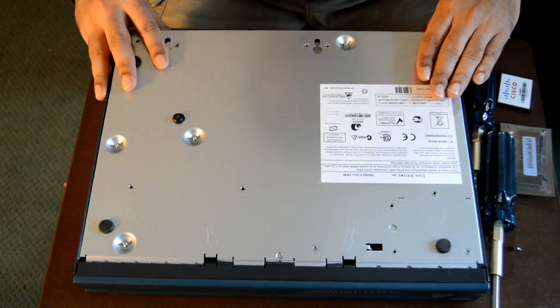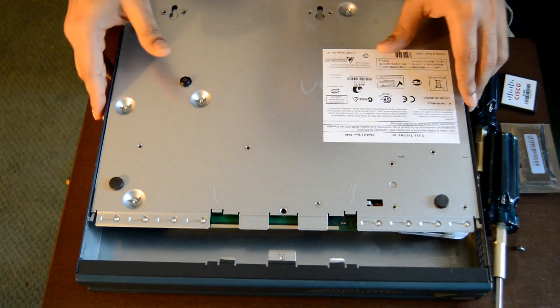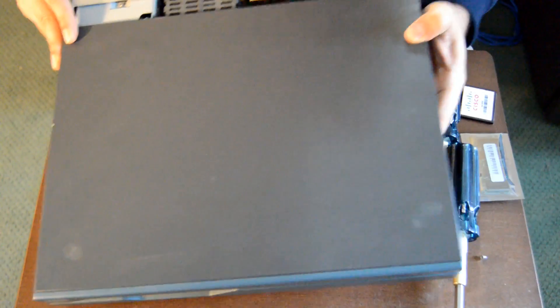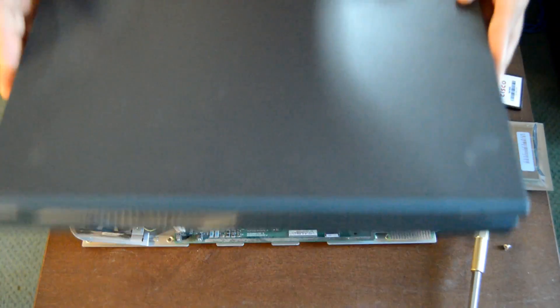All you have to do now is just slide it out slowly, then turn it over. You can slide it more and it comes right out.